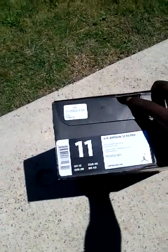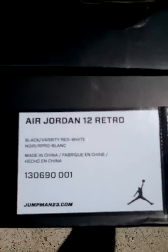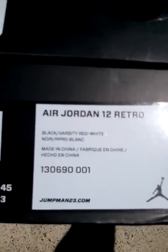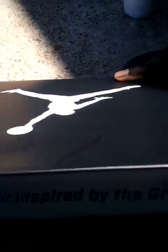Let's get into the start of the show — size 11 Air Jordan Retro 12 Playoff 12s. Jump Man, this is the new logo, this is the new box. Right here it says 'premium crafted performance inspired by the greatest ever.'